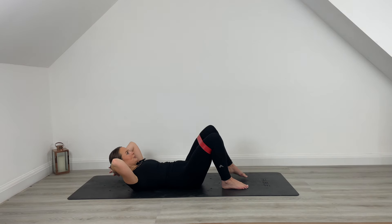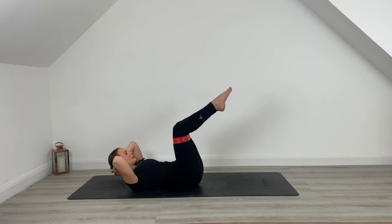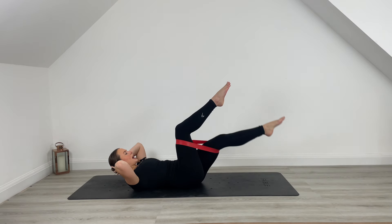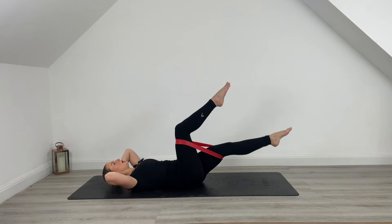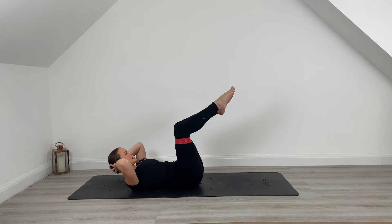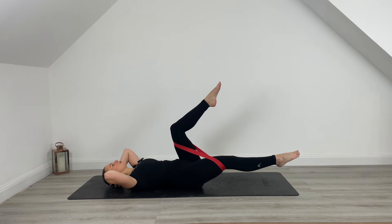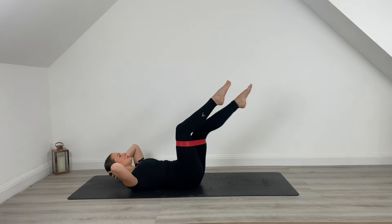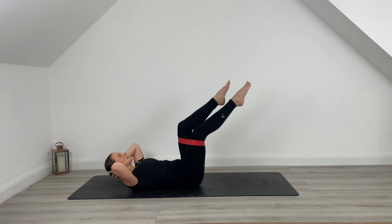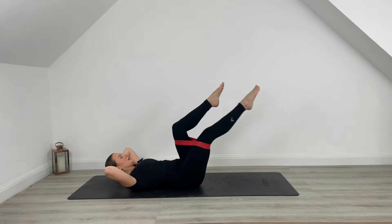Hold that head, neck and chest up. Lift those legs into a tabletop. Single toe leg lift — you're going to lower and lift, lower and lift. Start to bring that head, neck and shoulder with you. Lower, press up to centre. Lower head, lower leg, press to centre. Exhale brings you up, inhale brings you down. Keep drawing those ribs down. That band's adding that little bit of resistance. Lower and lift.